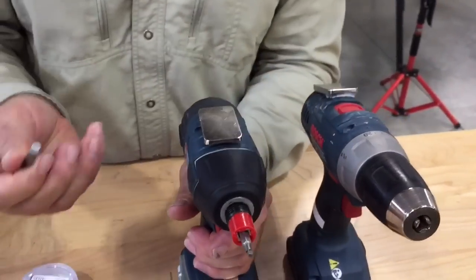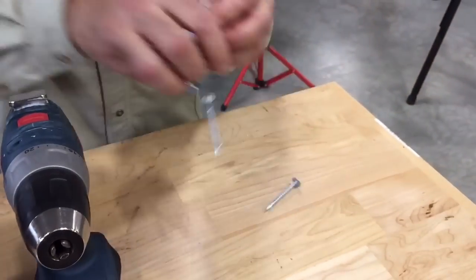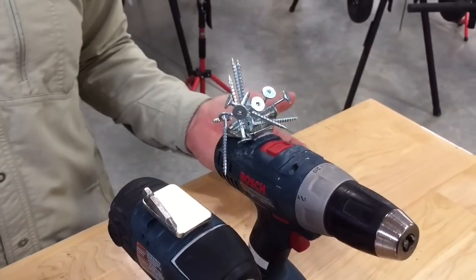The reason why it's such a great product is because number one, you can keep your tips on top of there, you can keep drill bits on top of there, or you can put a whole bunch of screws on top of there because the thing is so ridiculously powerful, it's crazy.